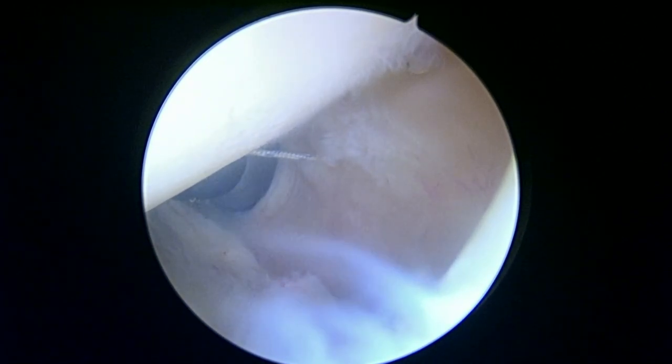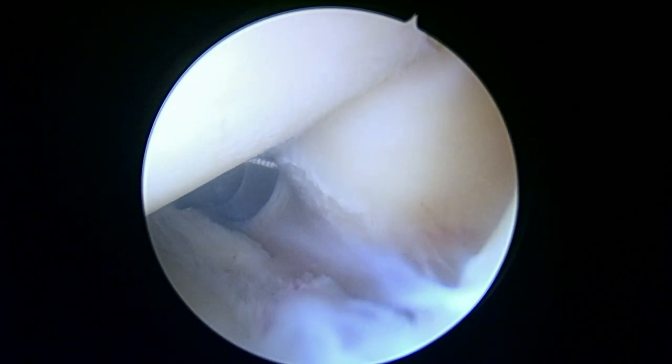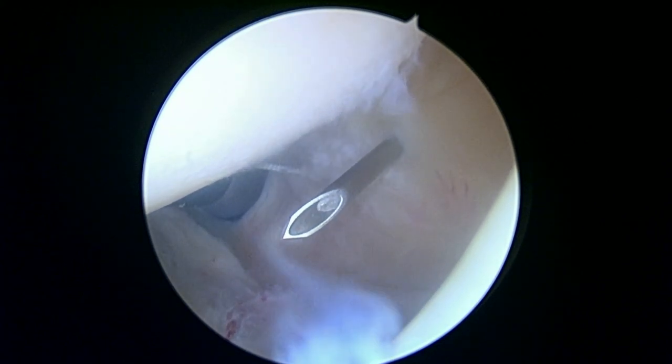We're going to use that spinal needle one more time — do the exact same thing, except this time we're going to be a little bit more interior. You can see where we're trying to get to. Obviously you don't want to tighten things too much, but that looks pretty reasonable as what we sometimes call a rip stop stitch.